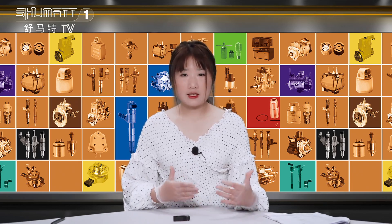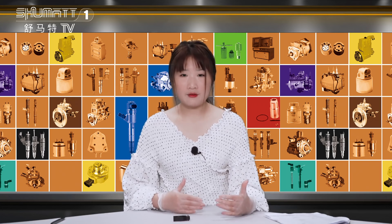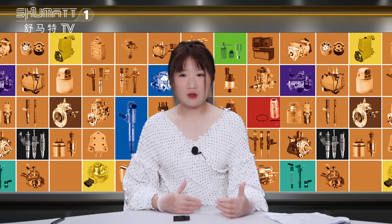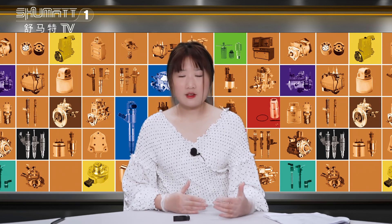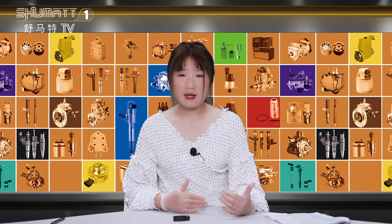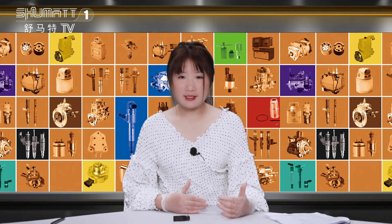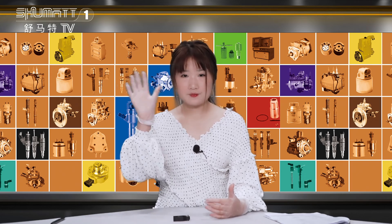That's today's product details. If you want to know more, please leave comments below the video — after I see them, I will reply. You can also send us messages via WhatsApp, email, or telephone. Feel free to contact us any way you prefer. So much for today. Thank you for watching, I'll see you next time. Have a good day, bye-bye.